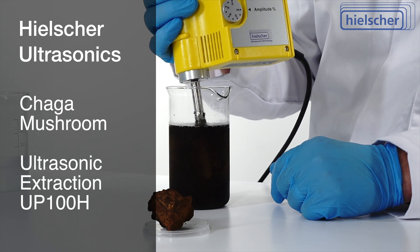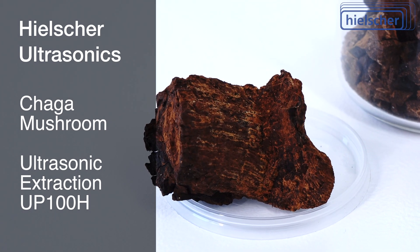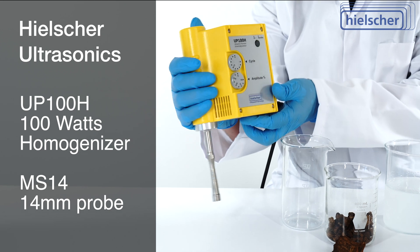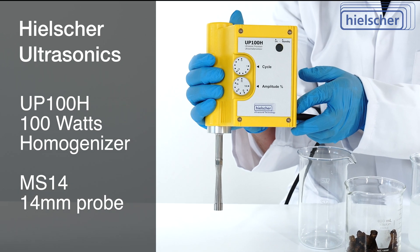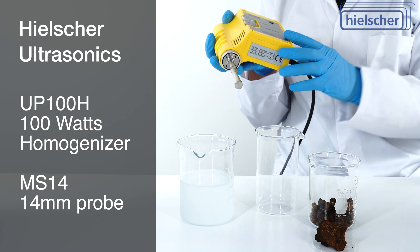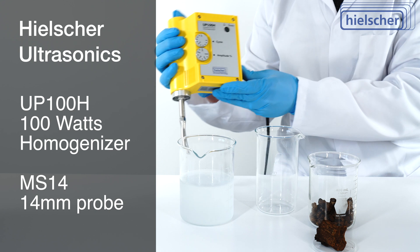Hi, in this video we demonstrate the ultrasonic cold water extraction of chaga mushrooms. The Hielscher UP100H is a 100-watt ultrasonic homogenizer. This 14 millimeter probe MS14 is very suitable for botanical extraction of small batches.